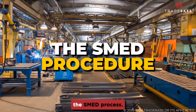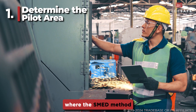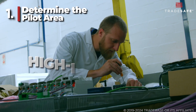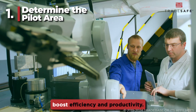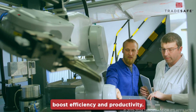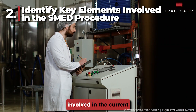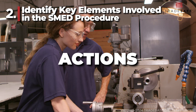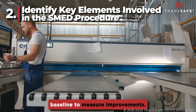Here's how to do the SMED process. First, we need to determine the area where the SMED method is going to be implemented. Ideally, choose a high-impact area, such as production and assembly lines, where SMED can significantly boost efficiency and productivity. Next, document every step, tool, and component involved in the current changeover process. This captures both the actions and the time taken for each, establishing a comprehensive baseline to measure improvements.